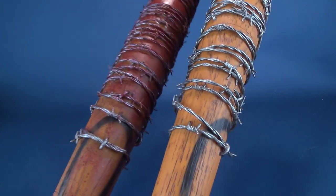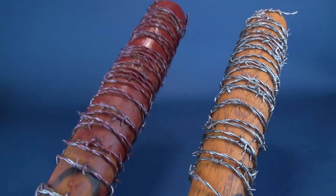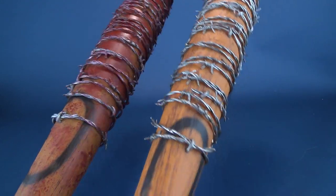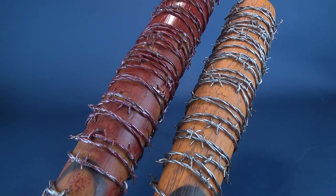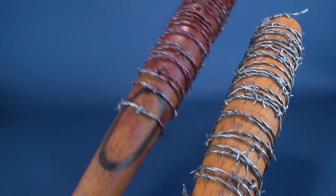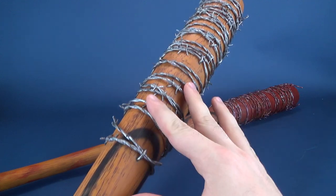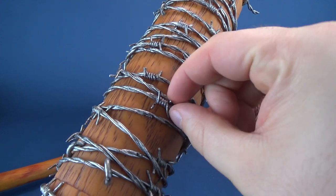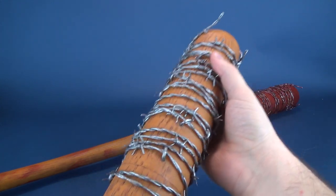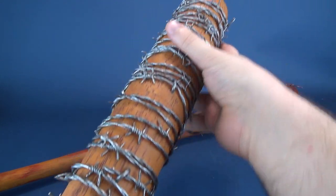Looking at the barbed wire, I would imagine based on the way it's wrapped around these two bats there's no specific pattern — they just wrap it and call it a day. The clean version of Lucille has a much sparser level of barbed wire; the wrappings appear spread out further than on the bloodied version. Also worth noting if you own pets: Lucille is a magnet for hair. The hairs get caught and woven around the plastic barbed wire, so often I'll pick this bat up and spend a few minutes picking hairs off.